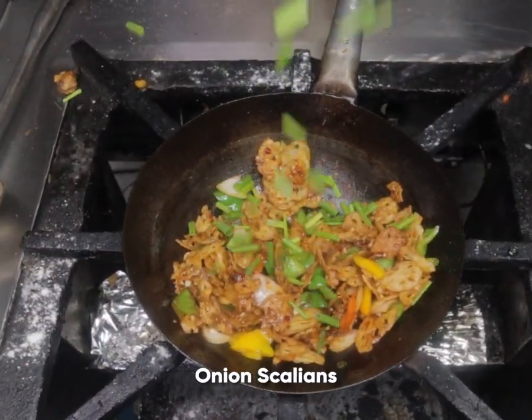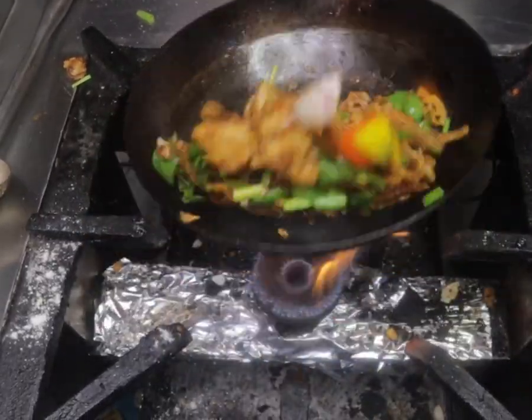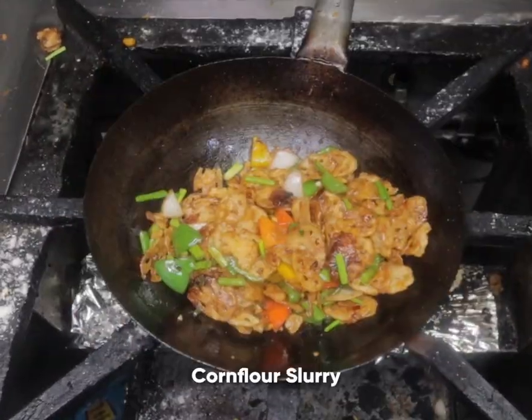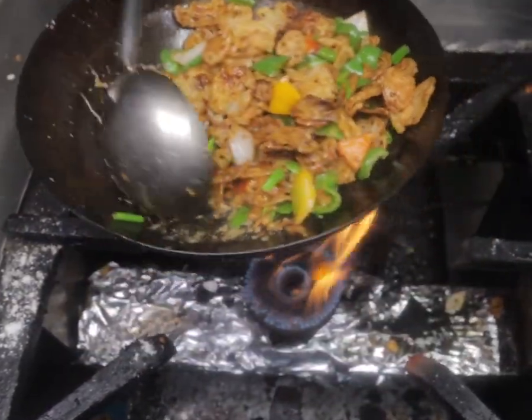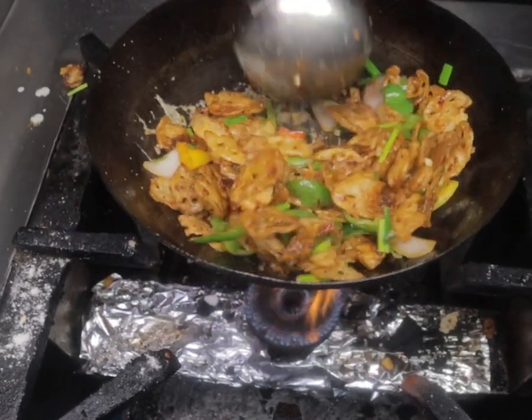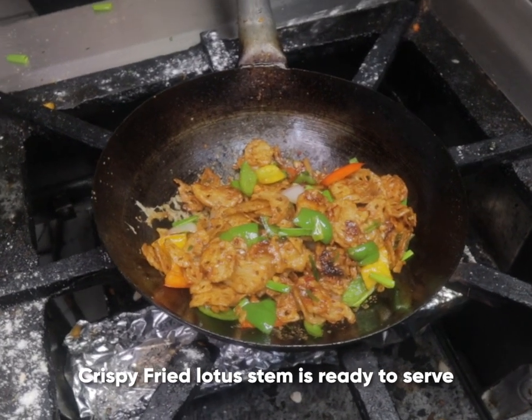Add some onion scallions and toss. Add a bit of corn flour slurry.